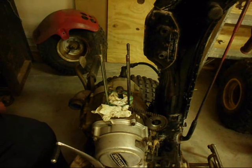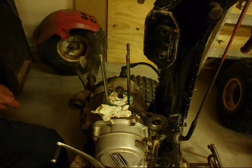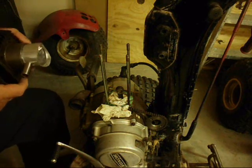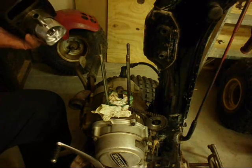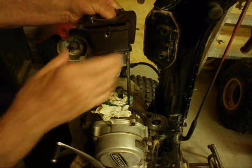I never did get that cylinder on. I couldn't get it past the oil ring, so I'm going to try another approach. I took the cylinder and piston back off and put the piston into the cylinder at the workbench. I'm going to try to put it on this way and see if I have any better luck.